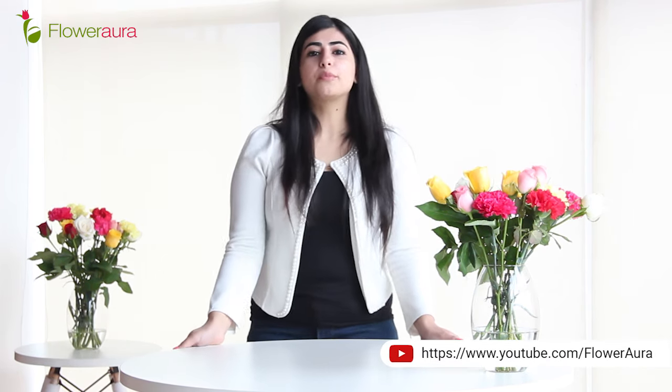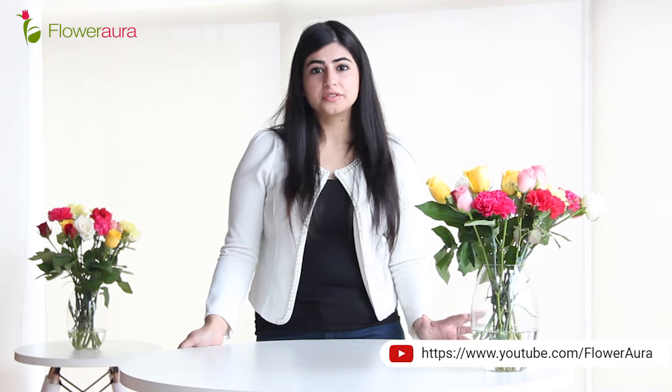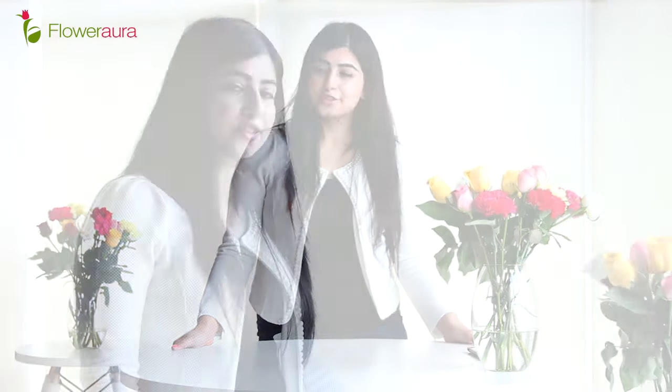Hi, I am Apoorva from Flower Aura. A lot of times people come to us asking how to preserve flowers and make them last longer when received from their loved ones. So today I am going to talk about that.